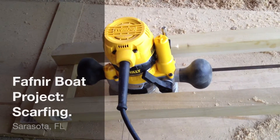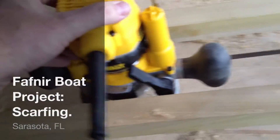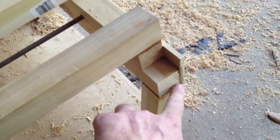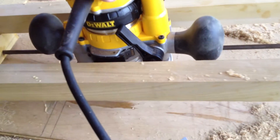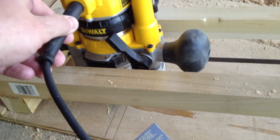This is the jig I made for the scarfing. The router slides up and down. This part here was cut at a ten degree angle. I put a board under and just ride the router on top of the board and it cuts it at an angle.